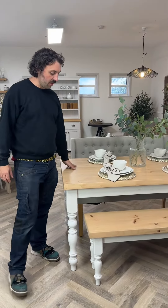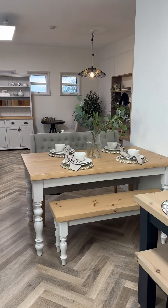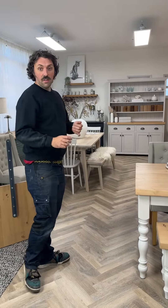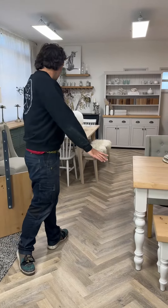We often get asked about extensions for our tables. Here we've got our five foot farmhouse table, and we do offer extensions on all of our tables — all the different leg styles, whether it's the wooden bases or the metal bases, the oak tops, the pine tops. All of them can get extensions.